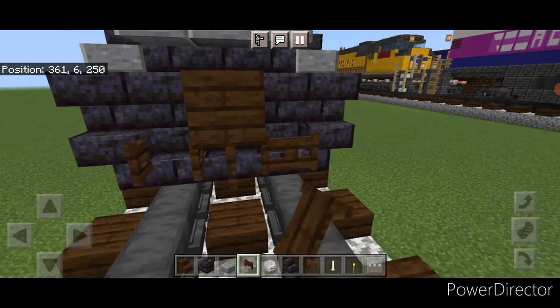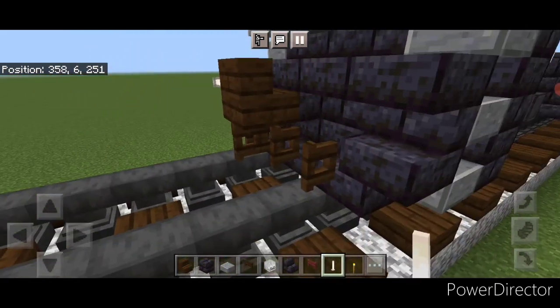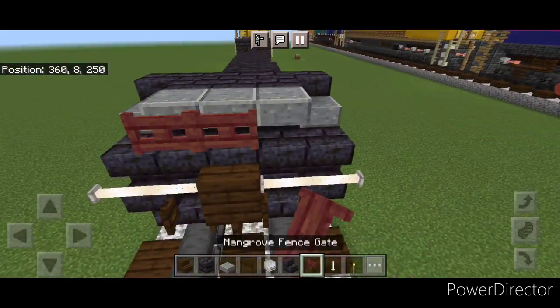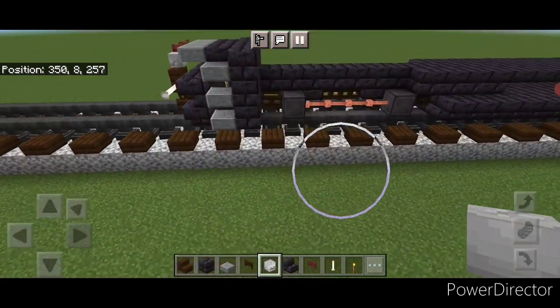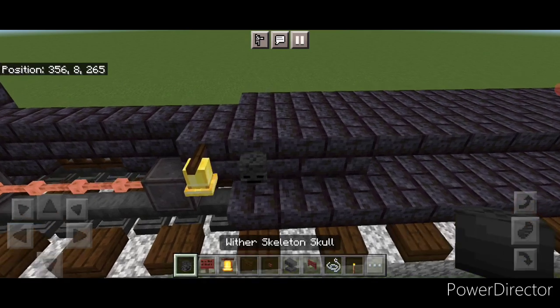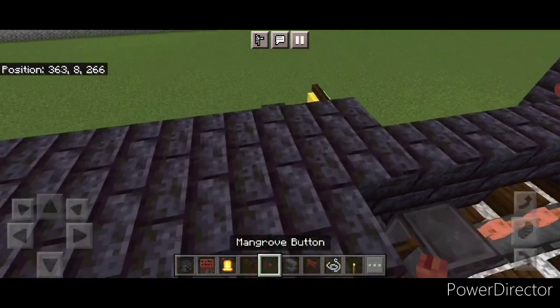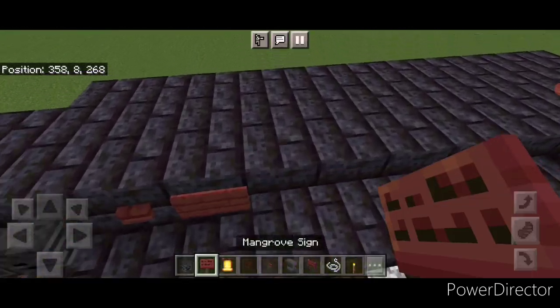Then open a fence gate above each row. Then we're going to put two end rods here and two here. And on this top middle, two mangrove fence gates and a skeleton skull. Then come on this side where this extra block is and hang a bell. Then on the front of the fuel tank up here, a wither skeleton skull on each side. Behind it a mangrove button on each side, and behind that a mangrove sign on each side.